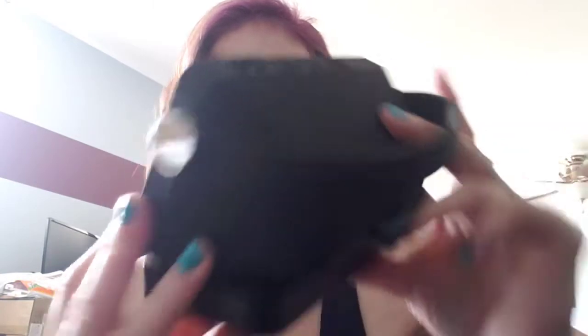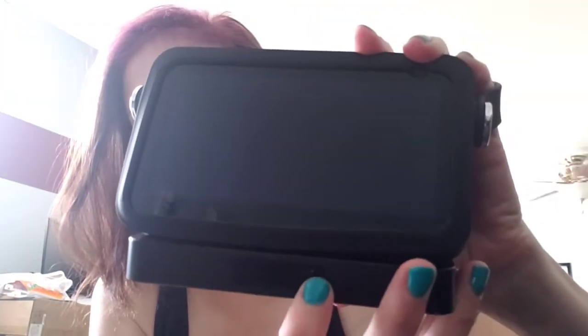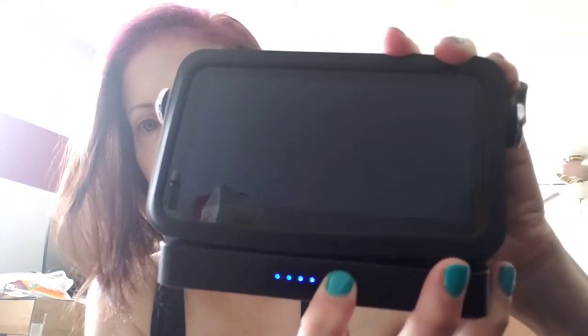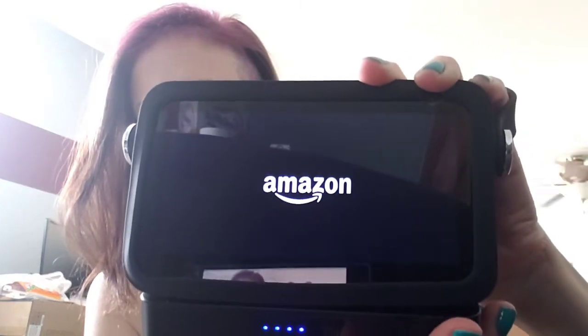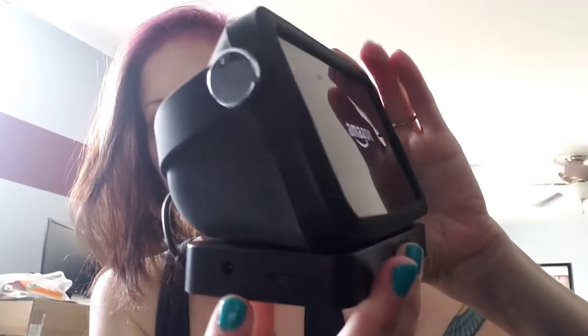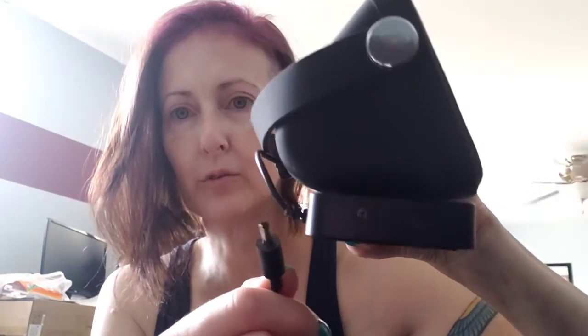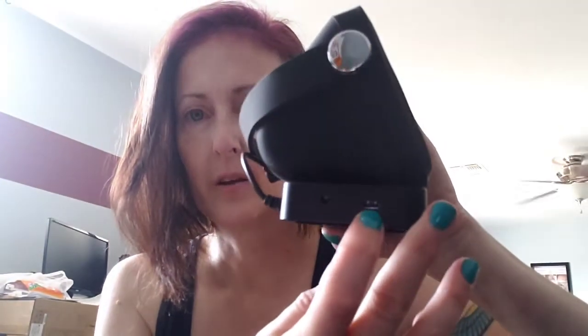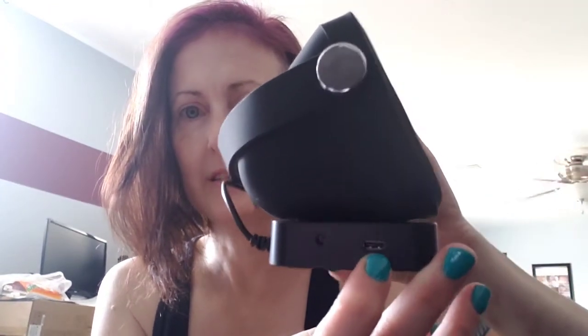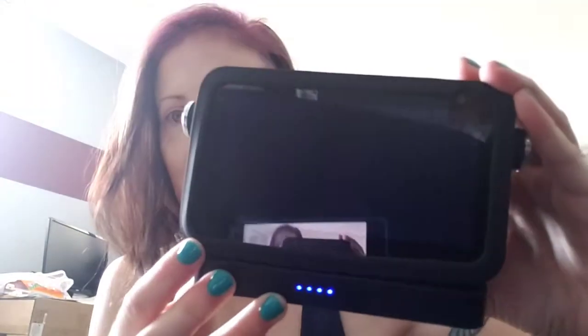The power button for the actual battery is right here, and you hold it for two to three seconds to turn it on and you wait for it to turn on. On the side, you can charge it with the regular charger that came with your Echo Show 5 first and second generation, or you can charge it with a USB-C charger. I was doing both thinking maybe it would help charge it a little faster.